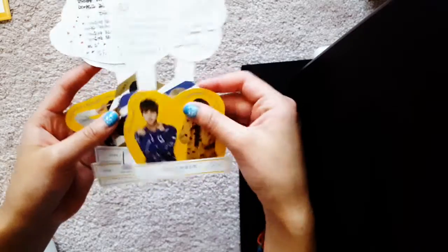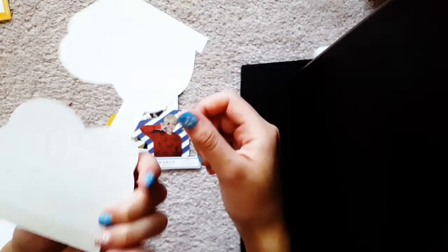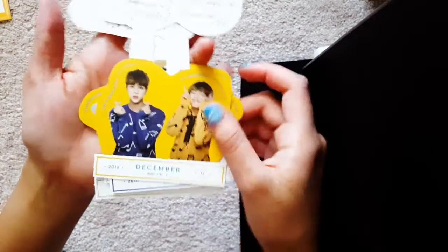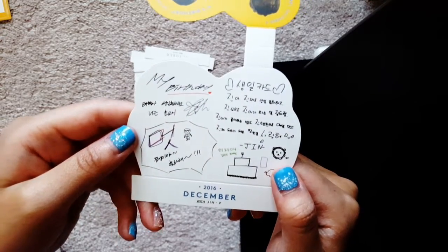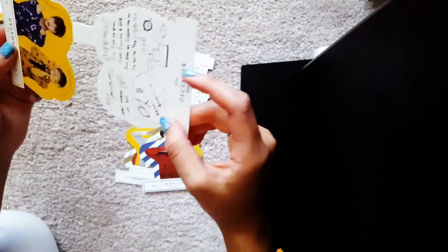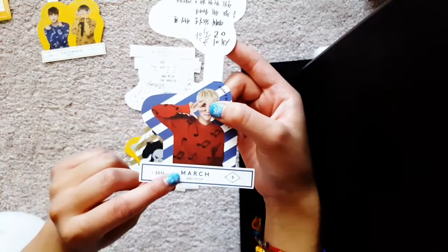And these are standees. I don't really know how to work these yet. I'm gonna have to watch how some people use these. I don't want to use them but I feel like I should. Let's just go through them since I already bought them — might as well use them. The back has this little sticker thing so you put it together like this. It has like the member's birthday on it.